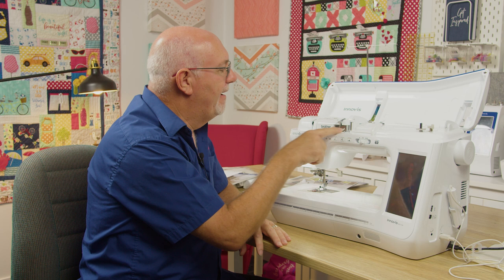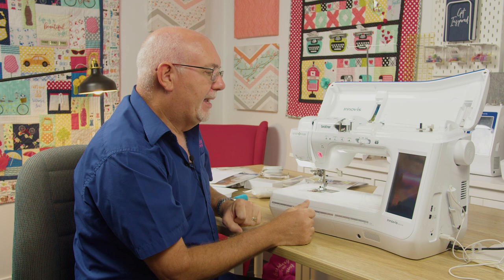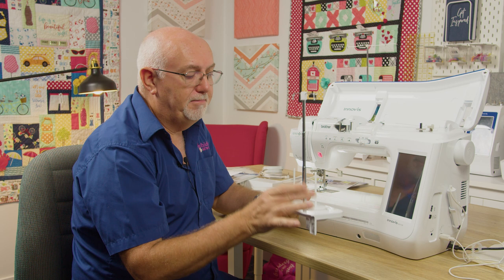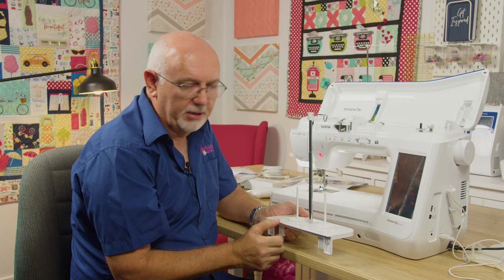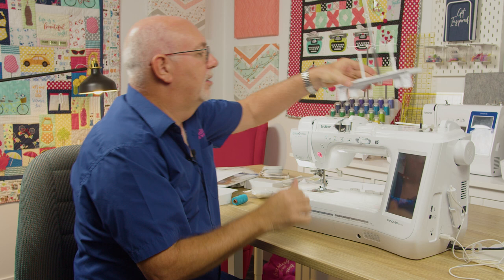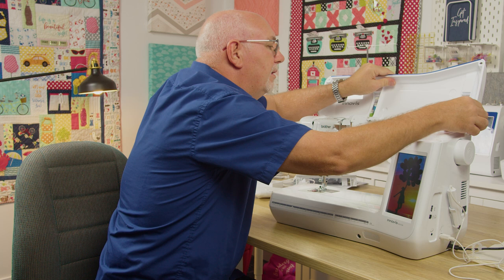It has a very easy threading path — wait till you see the needle threading on this, it's absolutely sensational. It also comes in the box with a twin needle spool holder, which is standard with this model. That means you can use big spools of thread or metallic threads that prefer to be delivered the correct way. You simply pop the top out, place the thread stand in there, and now you've got a really cool twin needle thread stand.